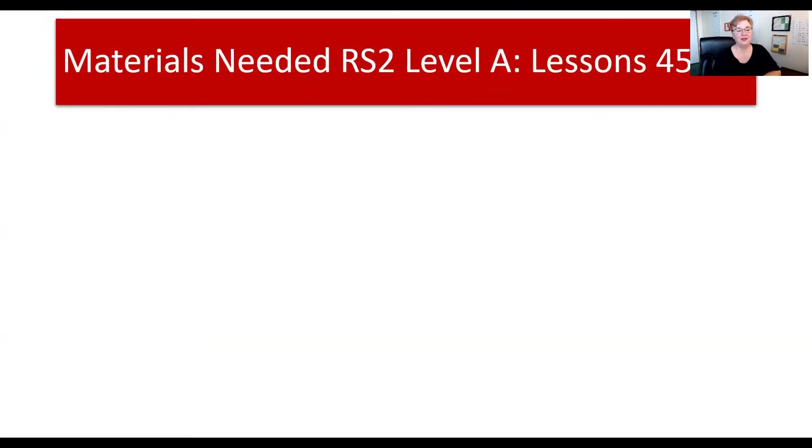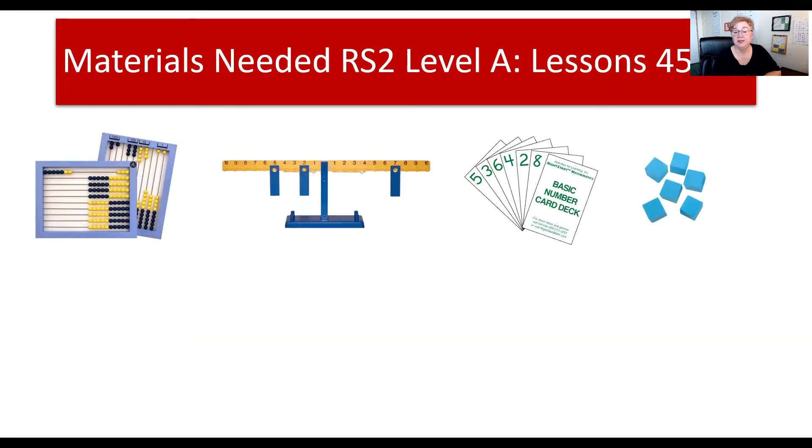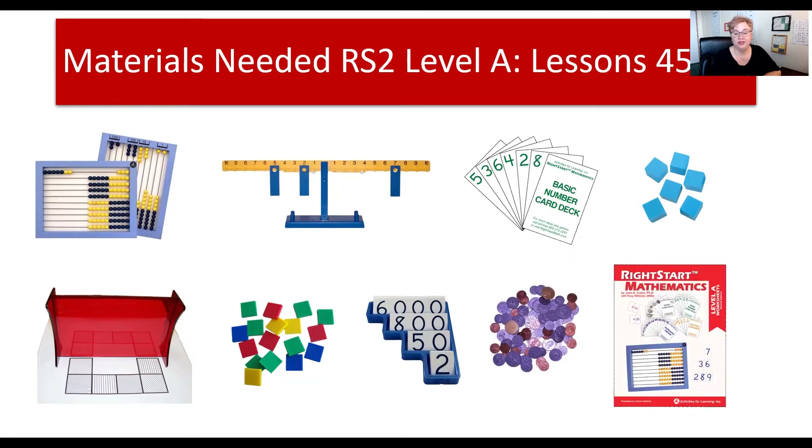Let's go see what materials we need for this week. You're going to need your abacus, your balance, the basic number card deck. These are centimeter cubes — this is a new item, we'll talk more about that soon. The reflector, the tiles, the place value cards, coins, and the worksheets.